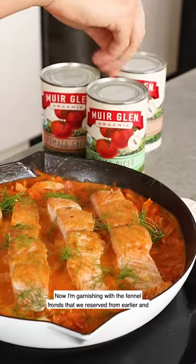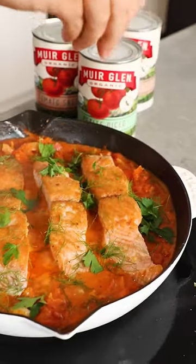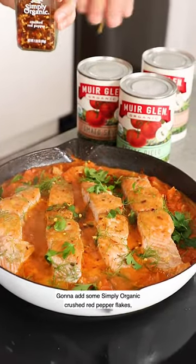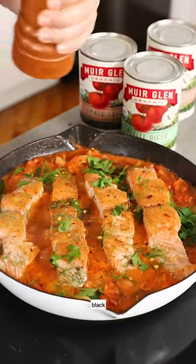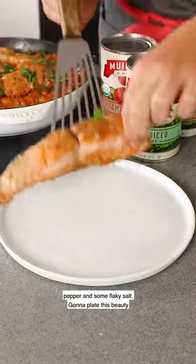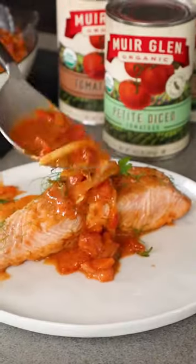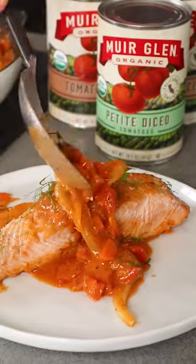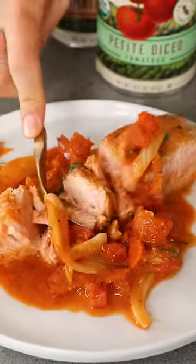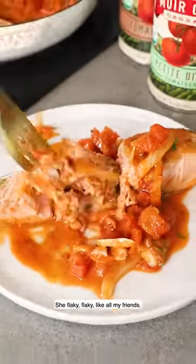Now I'm garnishing with the fennel fronds that we reserved from earlier and fresh parsley. Gonna add some Simply Organic crushed red pepper flakes, black pepper, and some flaky salt. Gonna plate this beauty up. She's flaky — like all my friends.